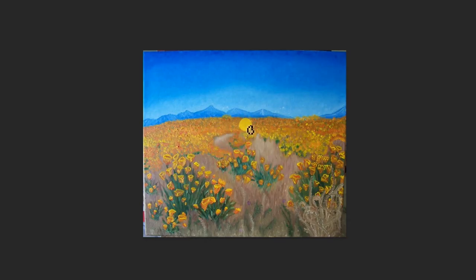This is another painting that has come from one of my students, Emily. As you can see, she has painted some poppy flowers growing in the desert there, as evidenced by this cabbage. And there are some blue mountains in the background.